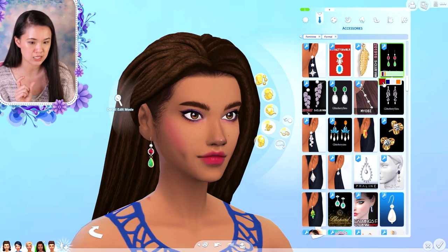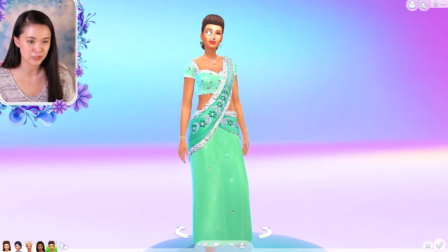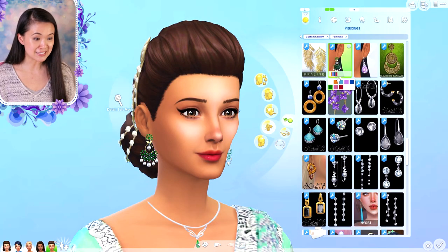These earrings come in different swatches — the bottom one stays green and then the top stone has these four different swatches here. And then the next ones are so pretty.